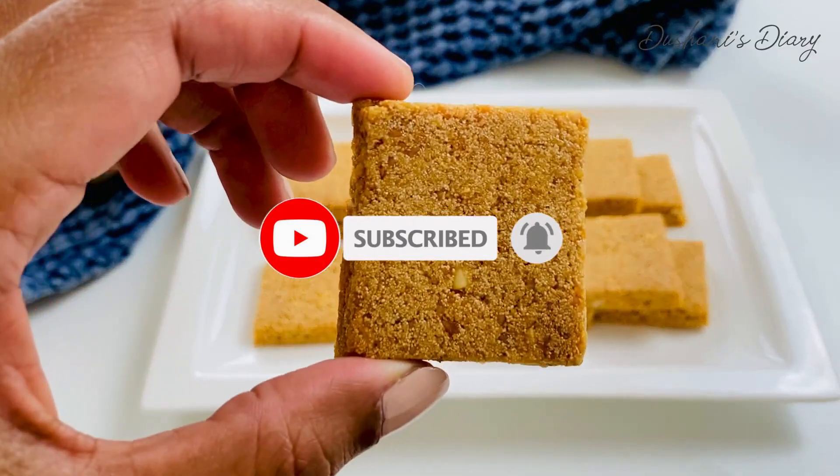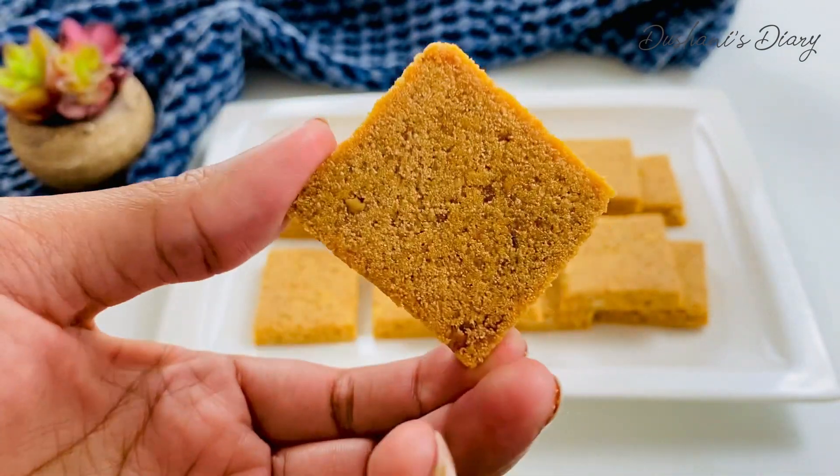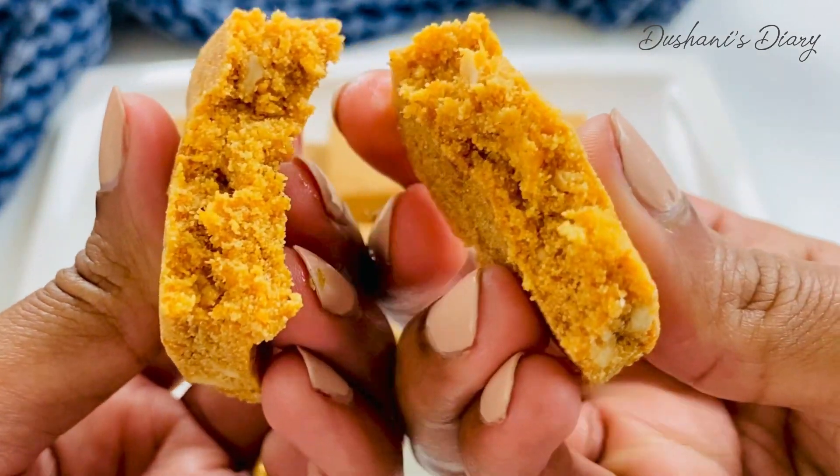If you like this video, please like, share and subscribe to this channel. Subscribe to YouTube channel and don't forget to subscribe to our channel. See you in the next video.